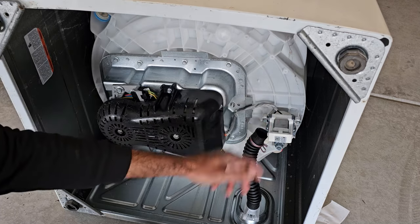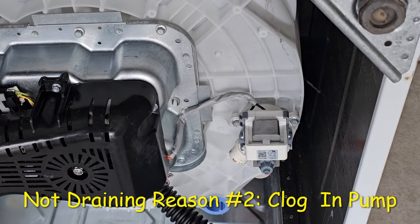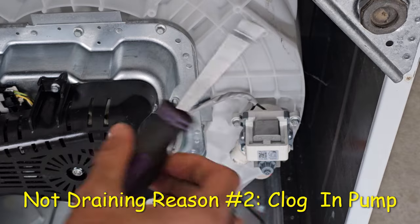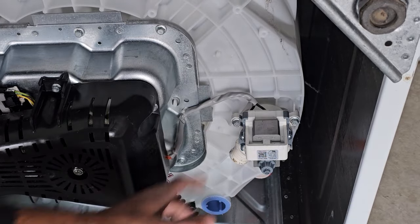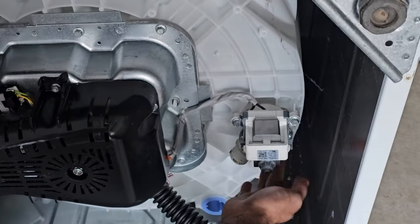To check the pump for a clog, all we need is a 3/8-inch nut driver. We're going to undo three bolts — one, two, and the third one is underneath right here.